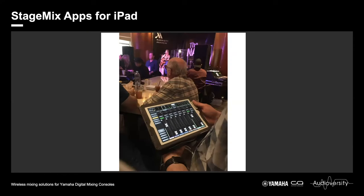To give an example of how StageMix is routinely used: in the background of that picture, the console is hard up against the speaker stacks — not a great mix position. StageMix is perfect for this situation. Grab your iPad, wander to a better listening position, and mix far more freely.